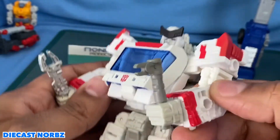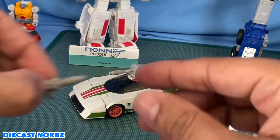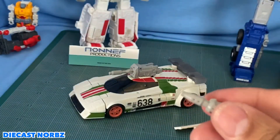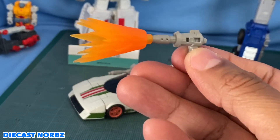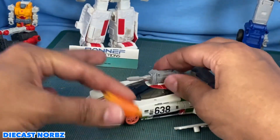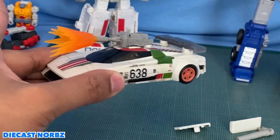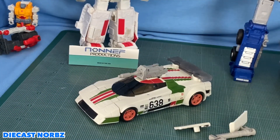He can actually double-wield. He also comes with this pistol. This is actually very G1 and also very effects compatible, so you can just put in whatever you actually want into this. You can also put in another effects part right over here on the front. It's very cool. I love it. I love the fact that they really went out of their way to match the effects parts as much as possible. Kudos to them.